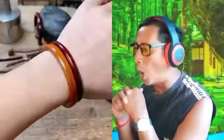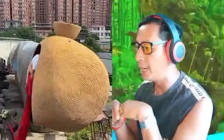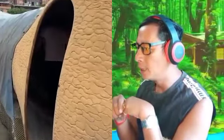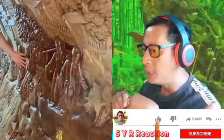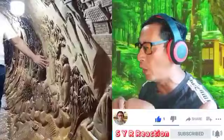So beautiful! What is that — that is giant wood. Wow, that is incredible — there's so much sculpture inside of the giant wood, oh my god!